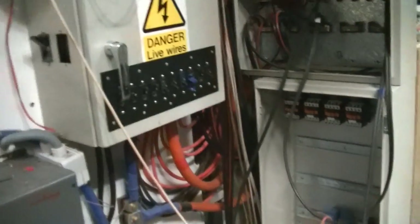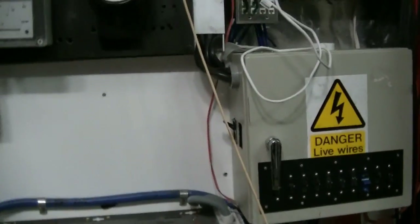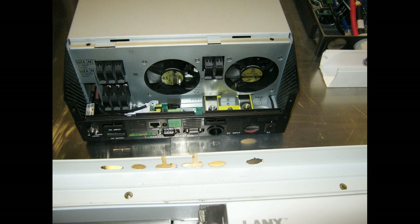Pretty well ready to turn them on. I'm going to upload this video of the inverters already wired up and ready for turning on.